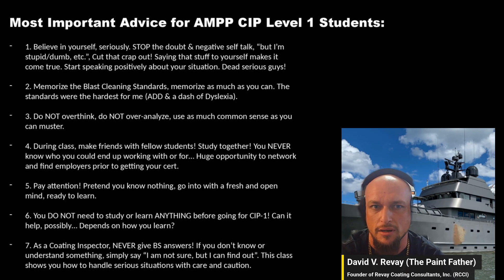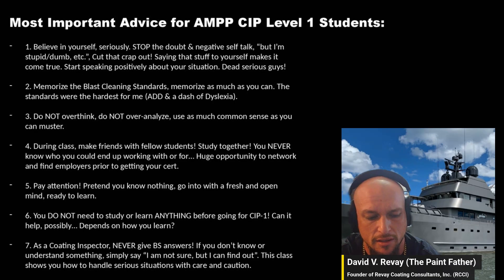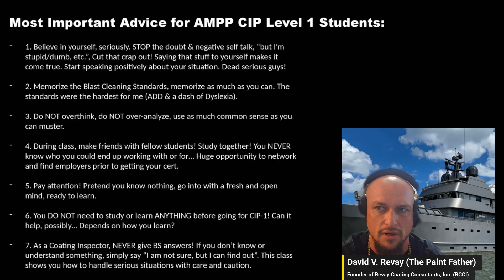That's the video — hope you guys enjoyed it. I'm planning on making a bunch more. Please subscribe to the Paint Father channel, leave comments, leave likes, and engage as much as you can. Feel free to comment any questions, and we'll see you in the next one. Take care!